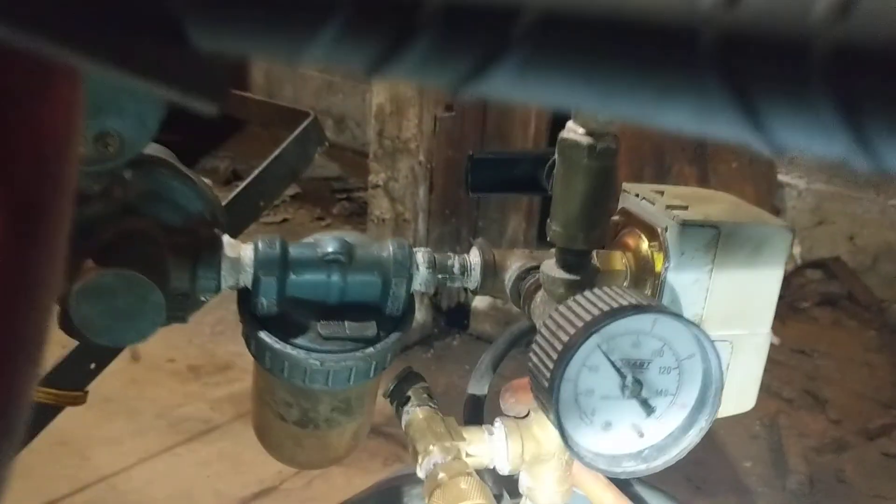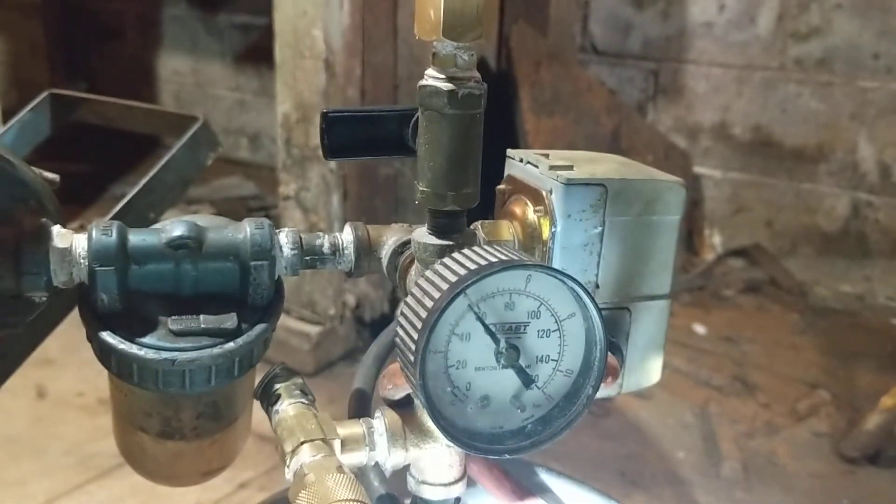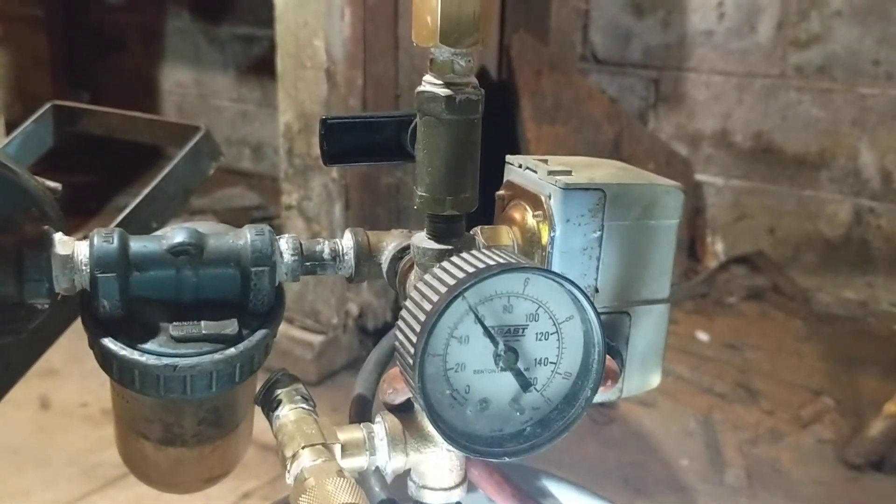Running 30-weight non-detergent oil in there. Let's see where we're at — the pressure gauge off the original tank already reads about 60 PSI since I turned it on, filling up from empty.